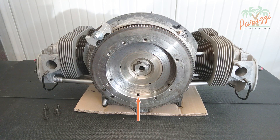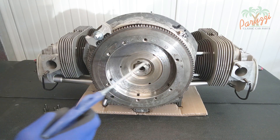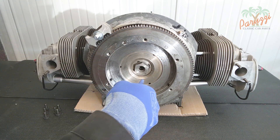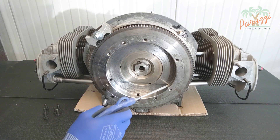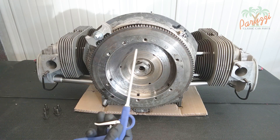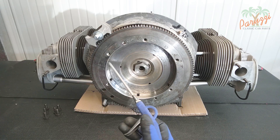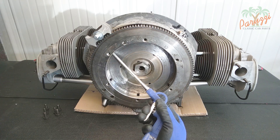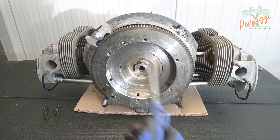The flywheel is equipped with drains all around. These serve to give dust from the clutch plate, and engine oil, an outlet to the outside — engine oil is harmful to the clutch plate. The drains are there to protect the clutch plate when the crank seal is damaged. Clean those drains and make sure the holes are completely clear.